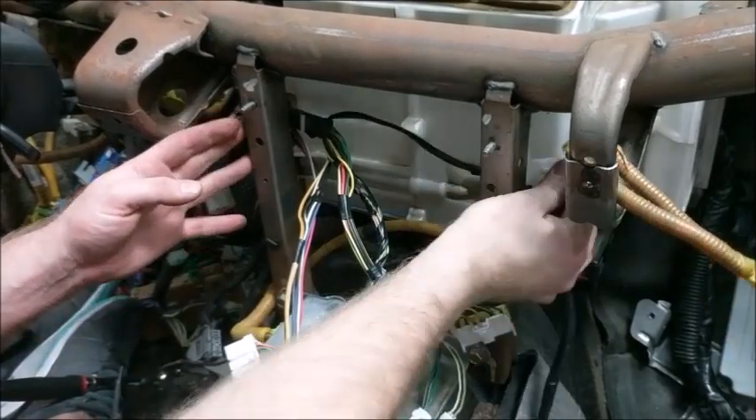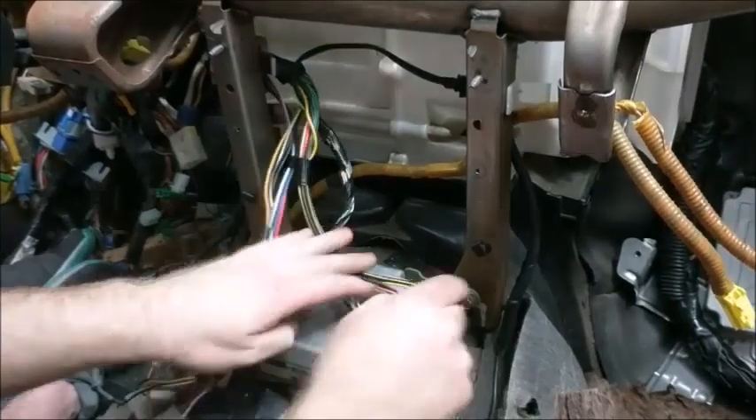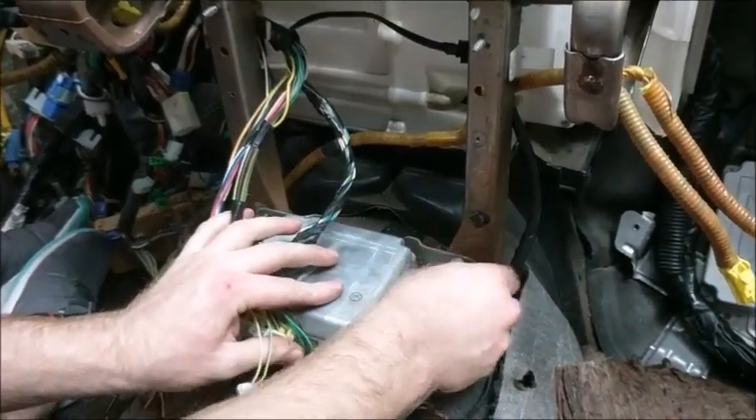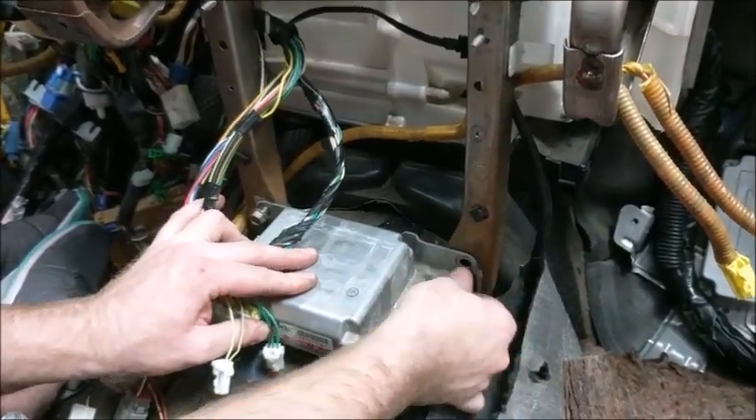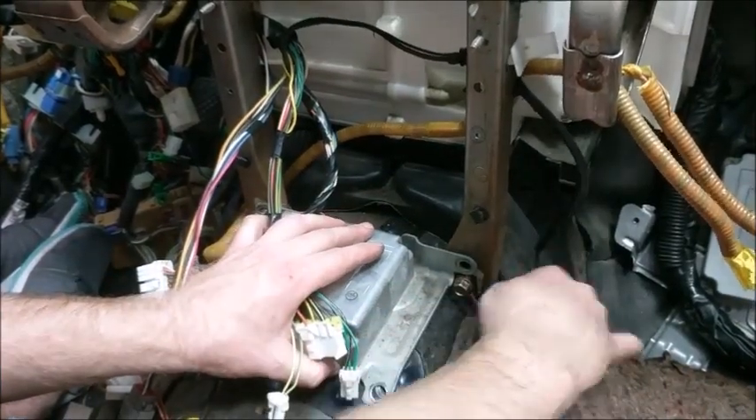Clip the white brackets into the side of the dash bar to hold the harness in place. Now you will want to tighten the bolts for the ground ring terminals to the bottom mounting spots. Make sure to remember these, as grounds are very important.